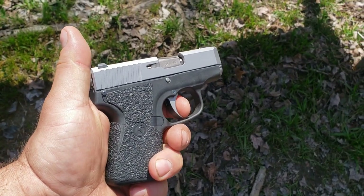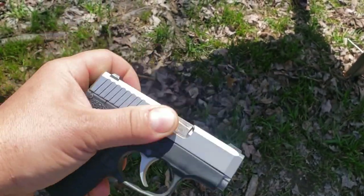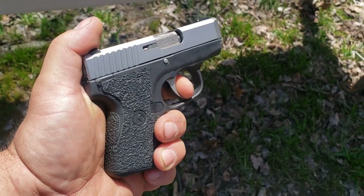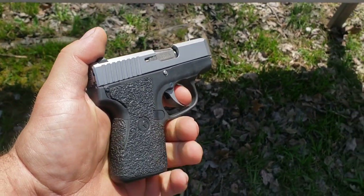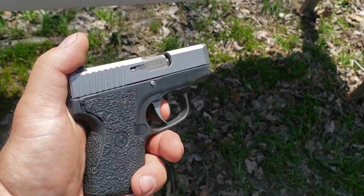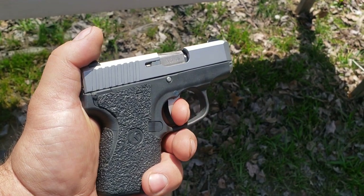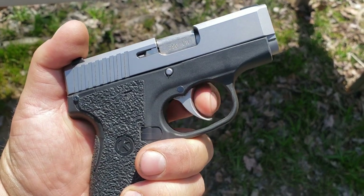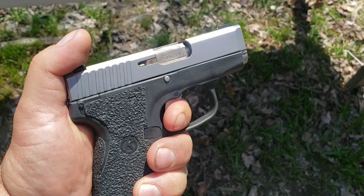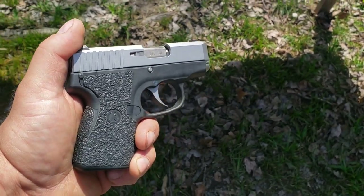The double action on this gun is not very heavy at all, and it's very smooth. It does travel far, but not as far as some I've experienced. This is definitely on the lighter side of what I've experienced for double action, and it's super, super smooth. The trigger face is real smooth — I feel no grit, no edges, nothing. It just breaks super smooth. Of the double-action triggers I've shot, this has got to be one of the nicest ones, at least in my opinion.